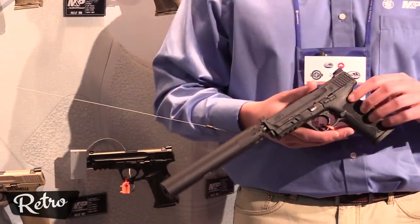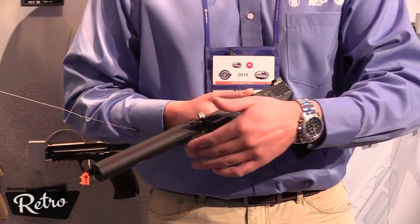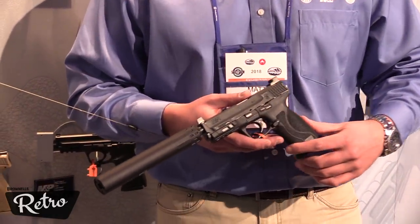You can see that this pistol is suppressor ready. It's got a threaded barrel and suppressor height sights, in case you want to put a suppressor on like this Gemtech GM9 suppressor.